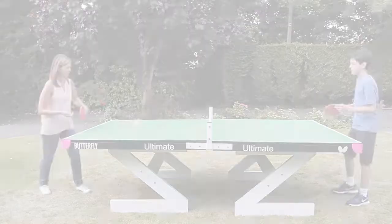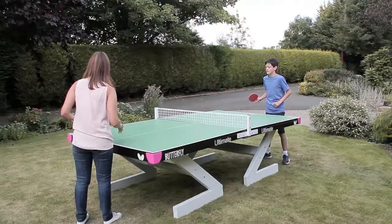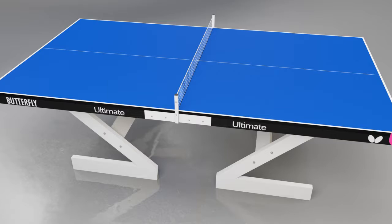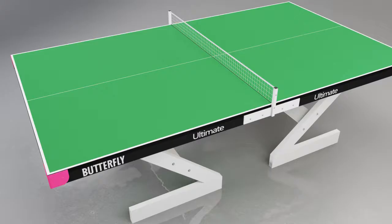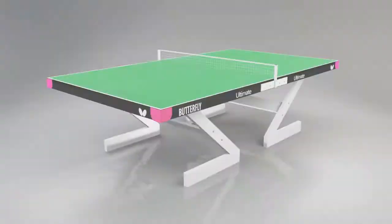The Butterfly Ultimate is the ideal heavy-duty table for outdoor open spaces such as parks, beaches, school playgrounds, and campsites, or as a better quality table for the garden. The top is available in a choice of attractive green or blue surfaces with light silver matching legs. The table is designed so it can be fixed permanently into the ground in an open area, and it can also be semi-permanent if required. The table is full size: nine feet by five feet.